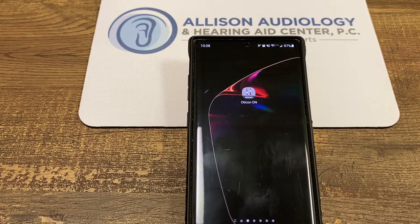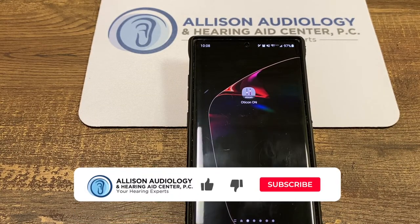Today we're going to be talking about how to pair the new Oticon hearing aids to an Android phone. Relatively easy.